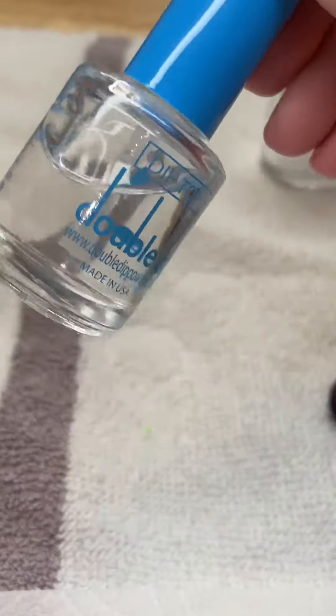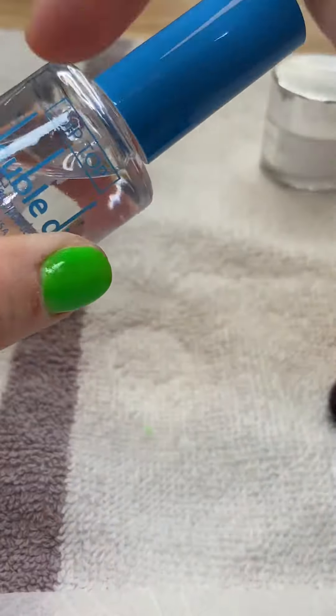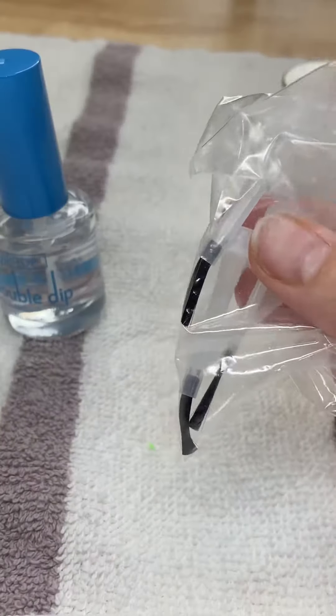This top coat dries so incredibly fast, and they provide you with extra little brushes. I'm so impressed with this product. I think it's the best at-home product that you can buy. I would use this on my clients in a professional setting. I'm so stoked about this.